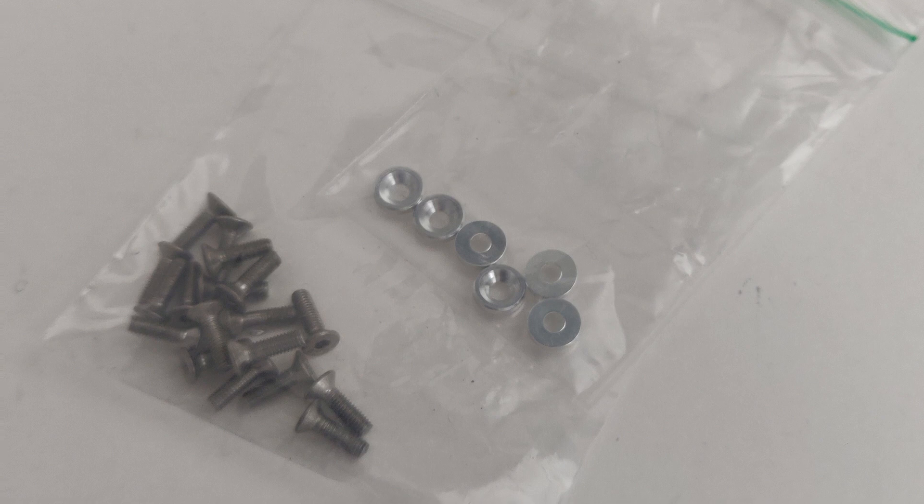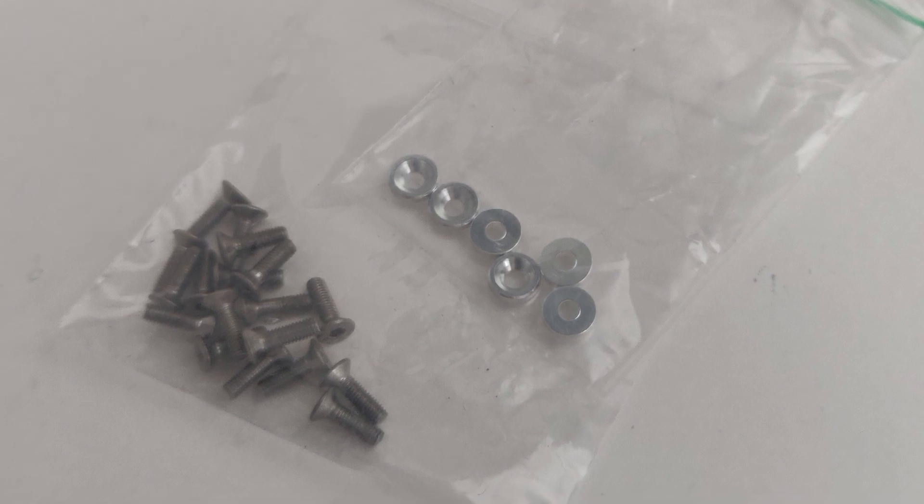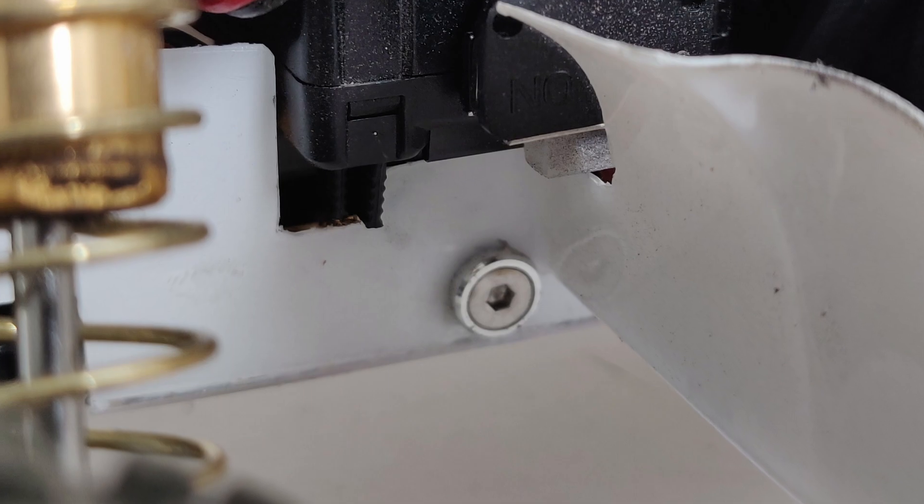I repaired it using an off-cut of Lexan and super glued it into place before making some new holes. I bought some countersunk washers and some slightly longer screws to compensate for them not recessing into the chassis, and this is what it looks like now.